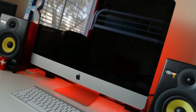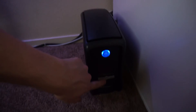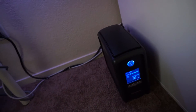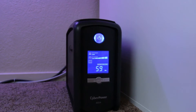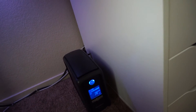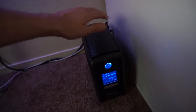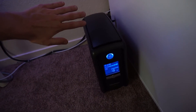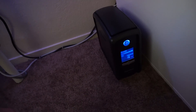The last thing I want to show you before this video ends is my CyberPower battery backup — about 500 watts. If the power goes out it'll last about two hours. I've had a couple times where the power went out, so I got one of these to protect everything. It's got surge protection built in so nothing blows up.